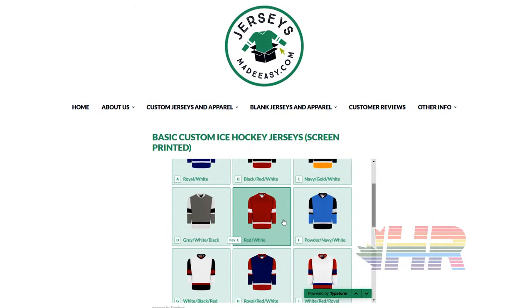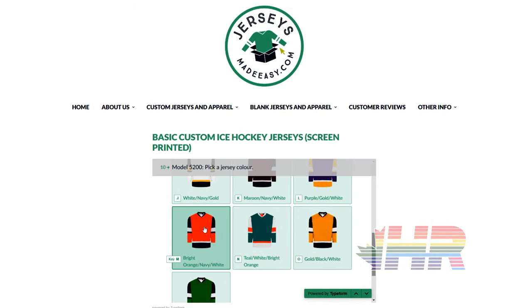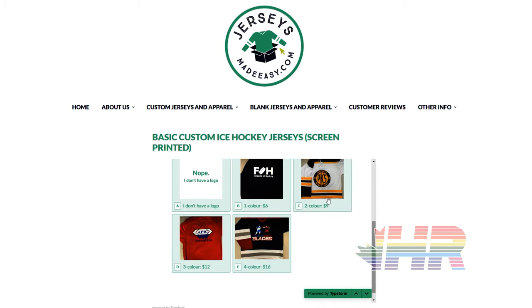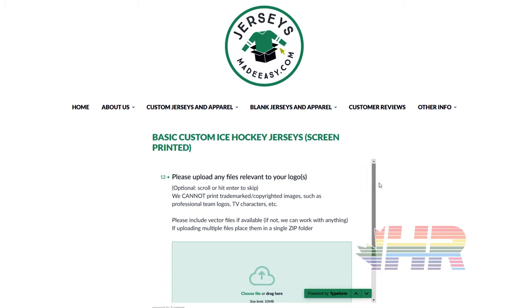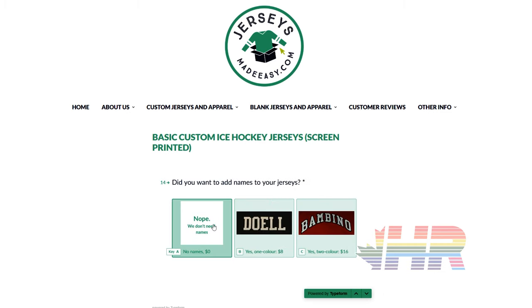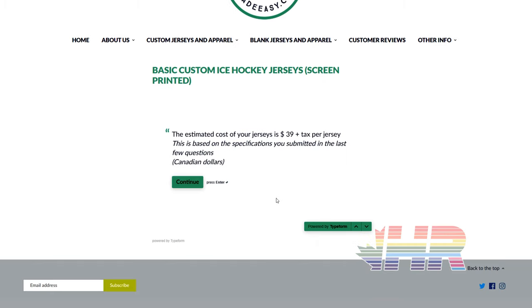Before that, if your team is buying new jerseys for hockey and beer league, make sure you check out jerseysmadeeasy.com using the link in the description. For a limited time, you can get 20% off custom socks with your purchase of custom team jerseys, and I'll get a kickback from that sale which will help fund this channel. I have a couple videos on jersey and sock materials that might help you in your decisions.